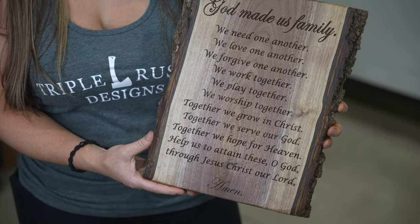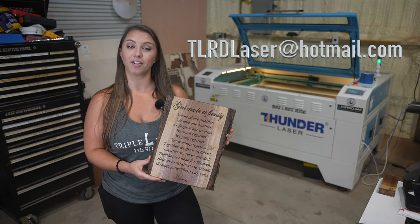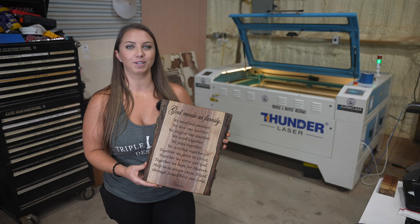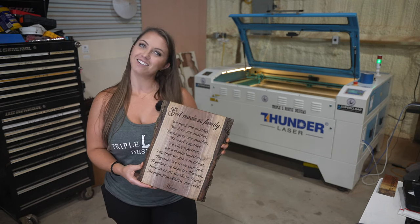If you guys are interested in ordering a custom laser project, please send us an email at tlrdlaser@hotmail.com. If you guys enjoyed this video, please let us know in the comment section below and be sure to smash that like button and subscribe to the channel. We will see you next Thursday.